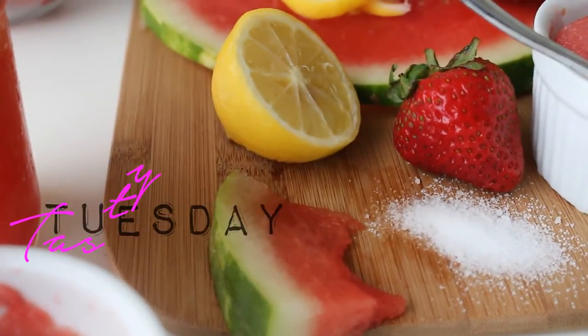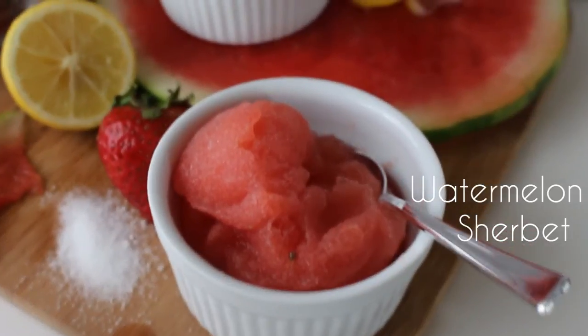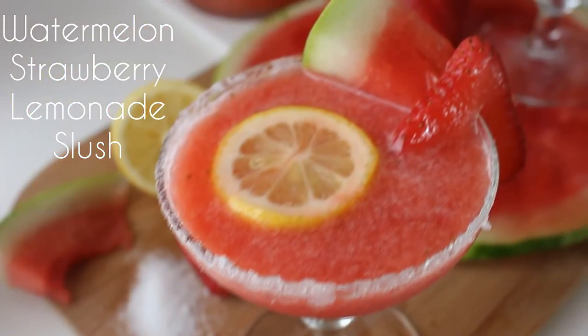Hey guys, it's Shayna and today is Tasty Tuesday. Today we're gonna be making watermelon sherbet and we're gonna be making watermelon strawberry lemonade slushie.